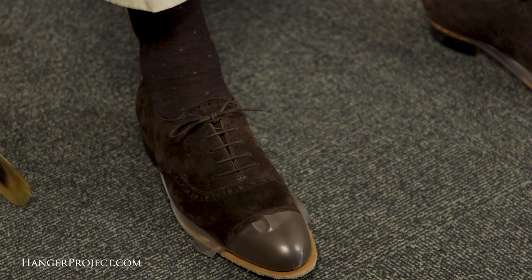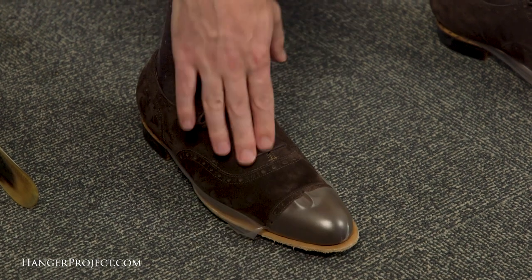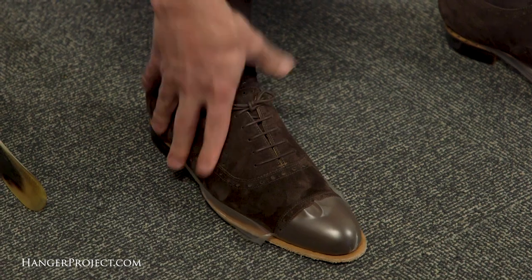Next I'll FaceTime with Dominique over the phone so he can actually see these shoes — that's really the next best thing to an in-person fitting. We'll see what he thinks, but otherwise I think this is a pretty marked improvement over the first pair.